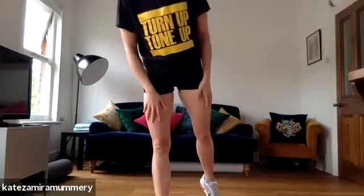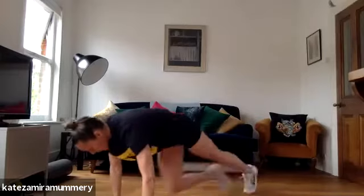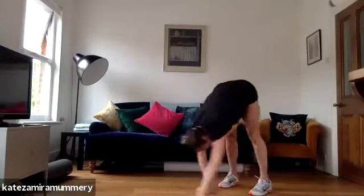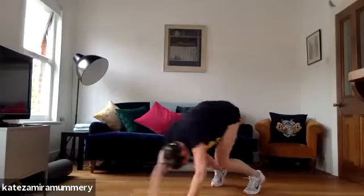We've got the walkout into the mountain climbers next. Are you ready? Four, three, two, one. Walkout, let's go. Mountain climbers, two, three. Come in back. Let's go. One, two, three, four. Come in back. Out. One, two. Come in back.